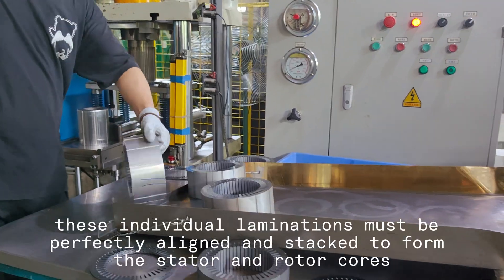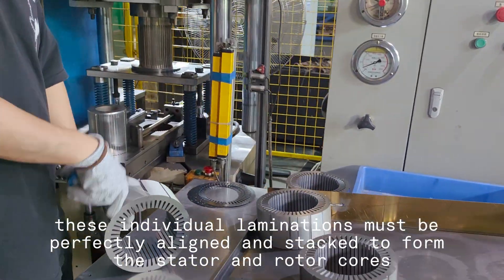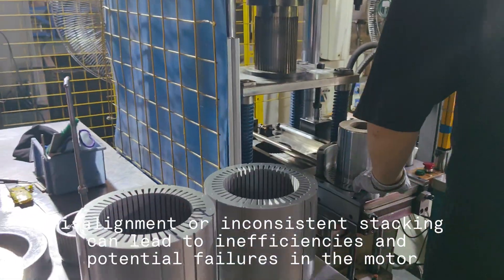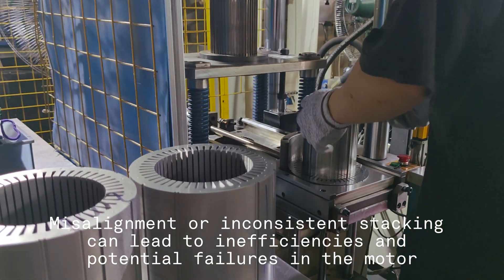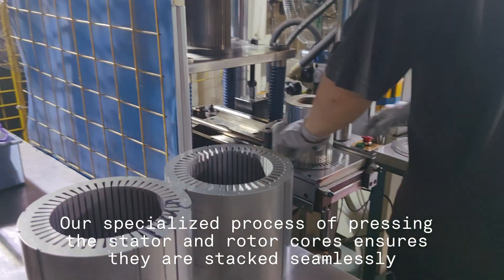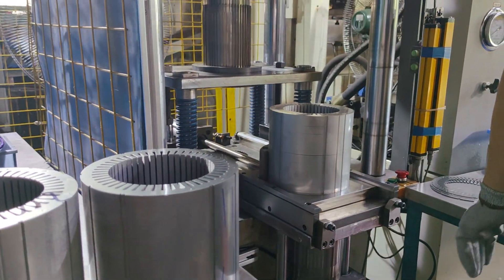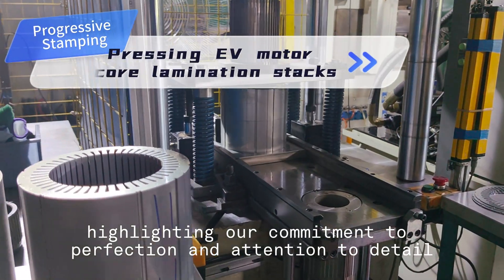Once stamped, these individual laminations must be perfectly aligned and stacked to form the stator and rotor cores. This phase is crucial — misalignment or inconsistent stacking can lead to inefficiencies and potential failures in the motor. Our specialized process of pressing the stator and rotor cores ensures they are stacked seamlessly, highlighting our commitment to perfection and attention to detail.